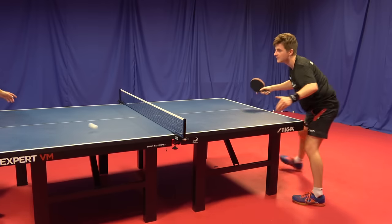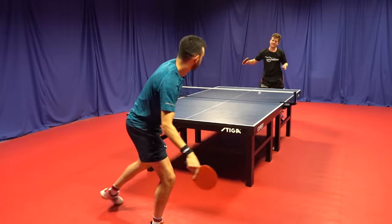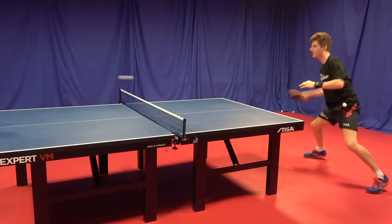Although the blade produces a lot of spin, I found I had to make a slight technical adjustment by accelerating upwards a bit more than I usually would with a BOW ALC to get the ball over the net.